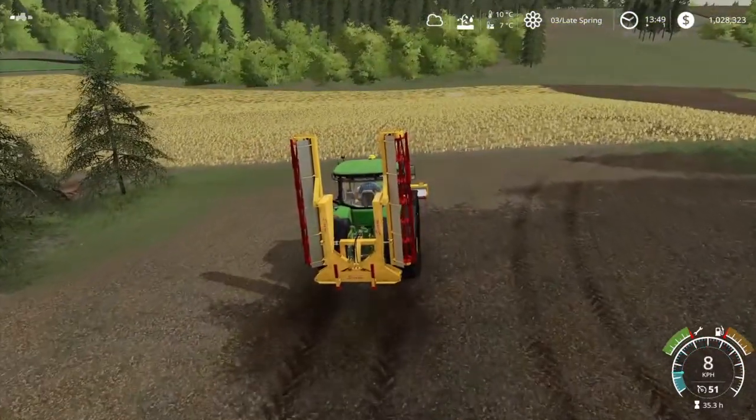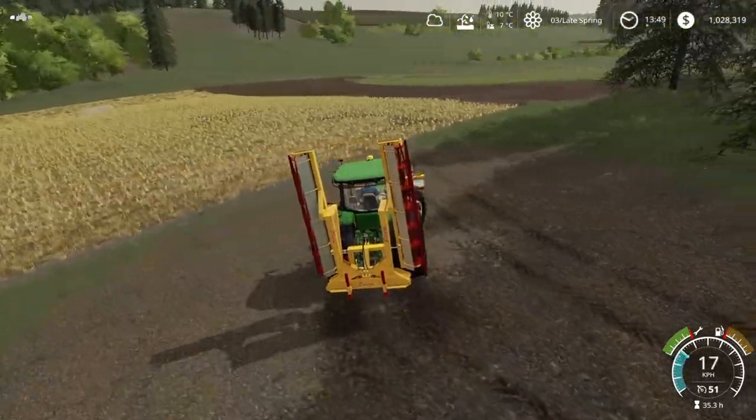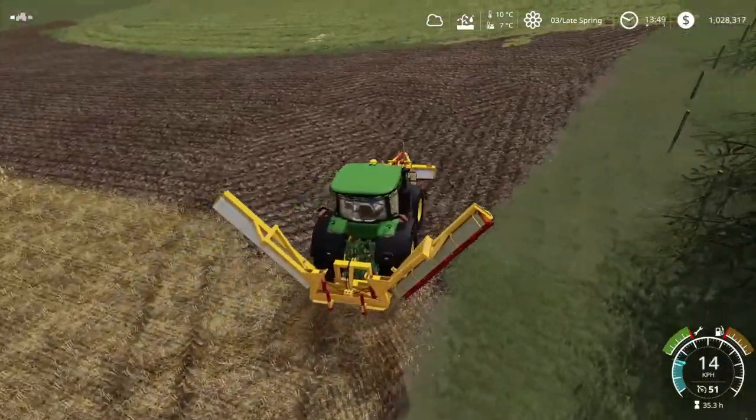If we look on the schedule, we are in mid-day 3 of spring. I am on the last day of putting sunflowers in, and they require 7 degrees in the ground, and now we have 7 degrees. So I need to rush a little bit to get this finished.